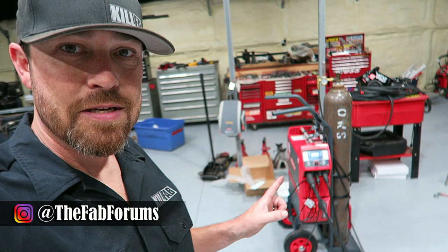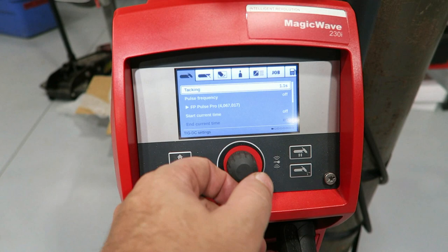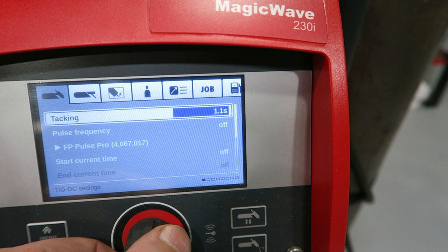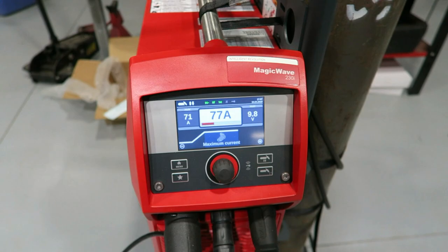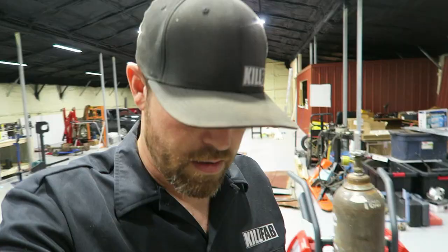I made a post a while back on Instagram about the tack feature on the Fronius MagicWave 230i. So I figured I'd take a second and kind of show you what it exactly does — or actually I don't even know what exactly it does, but what it kind of does. Basically within this thing you can go to menu, go right here to tacking, and you can select how long you want it to tack — I had it like a second. I've got it set at 77 amps.